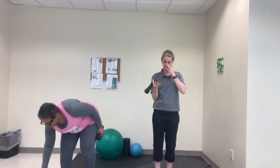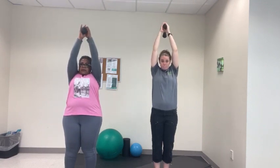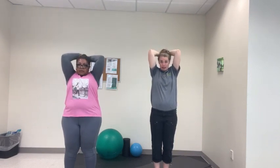Our last exercise: tricep extension. Take your weight and hold it with both hands, keeping your elbows pointed forward. 1, 2, 3, 4, 5, 6, 7, 8, 9, and 10. The tendency is to let your elbows flare out — try to keep them in as much as possible, as long as it's within your range of motion. If you need to open them up so you're not hitting your head, please do that. Elbow flaring shows tightness in the triceps, so something to work on stretching.